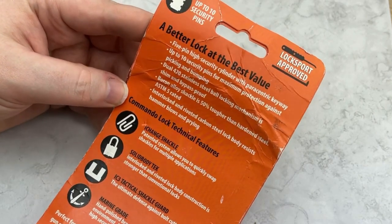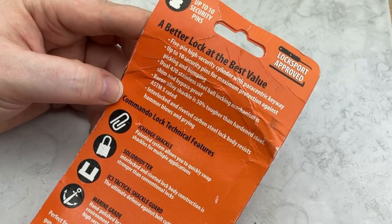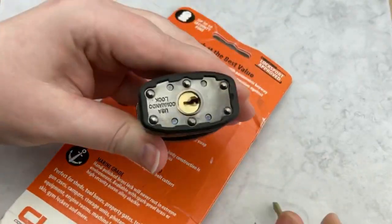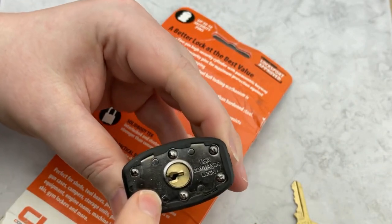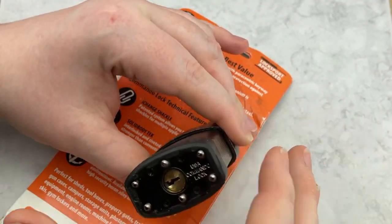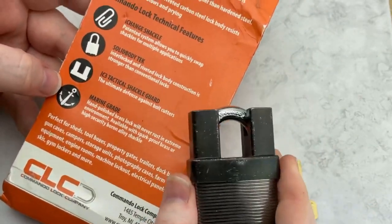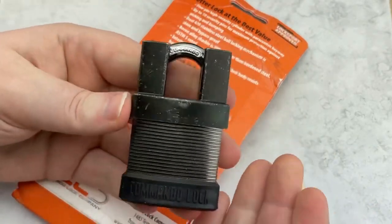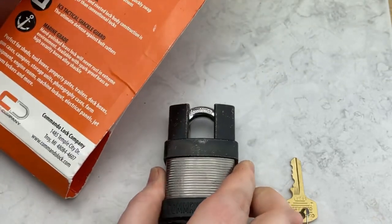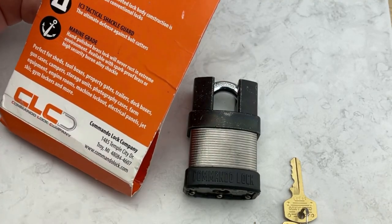As you can see here, it's got the I-Change shackle, which basically means you can change out the shackle to a smaller or larger one, whatever fits your needs. The solid body tech means the rivets are interlocked — this part right down here — so that way if you cut or grind down the bottom, you're not going to be able to just take the laminated lock apart one by one. This one also comes with the IC3 tactical shackle guard, right here on top, to protect against bolt cutters and other forms of attack, making it very difficult if not impossible to cut with bolt cutters.